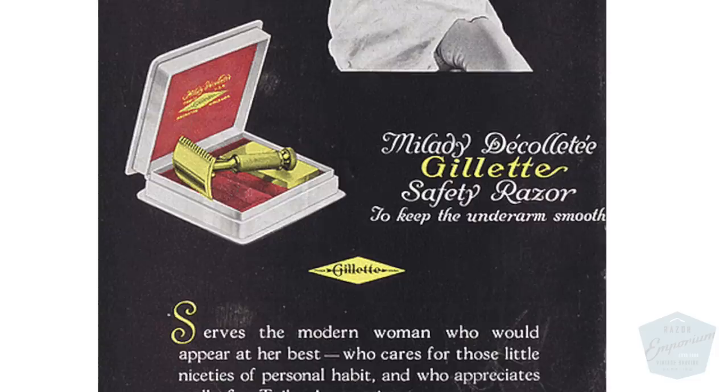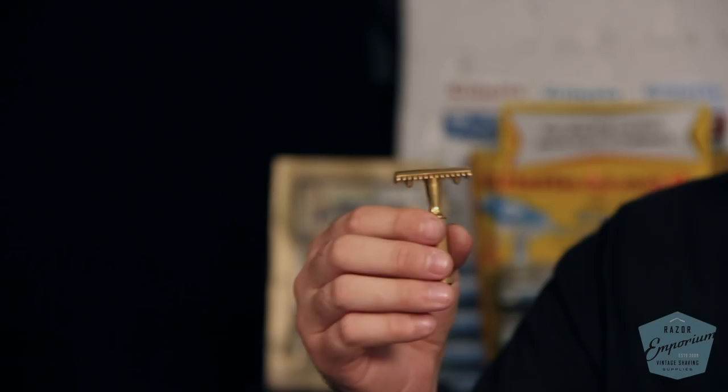All those cultural notes aside, the Milady Decolette set — in terms of sales and business — was a way for Gillette to get another razor on the shelf, which took up more shelf space from competitors, but also sold more blades to new consumers. They were missing half the market. If you can get someone to shave an area they weren't shaving before, you have a whole other revenue stream for safety razor blade sales, which is where Gillette always made their money.